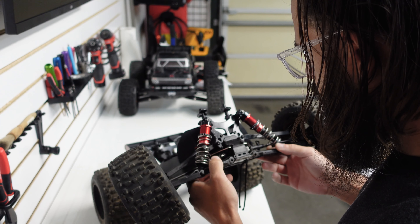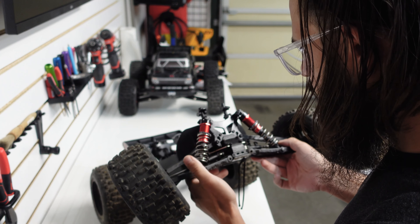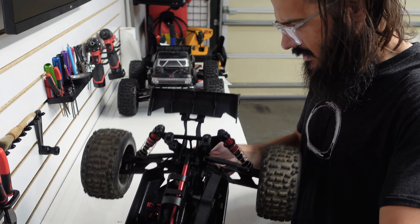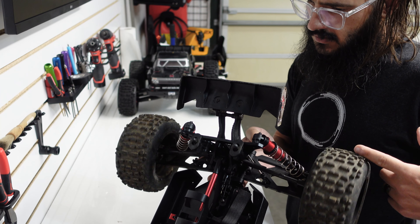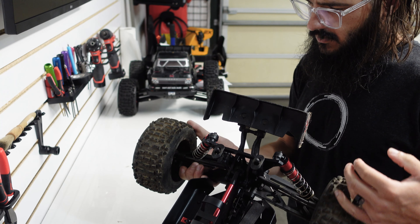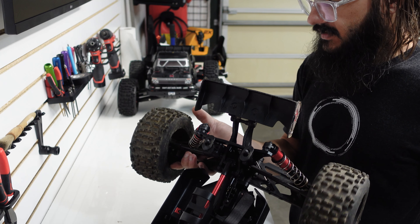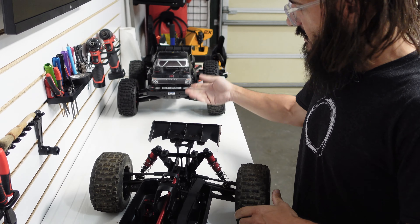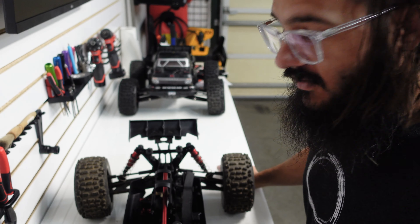We're gonna have to go through that — replace the front diff, shocks, and drivelines need to be replaced up front. They're kind of glued in, shoved in. I don't even know how this thing drives. In the back, it isn't even working right — there's no grease or anything. Something's messed up in the rear diff too, so we'll go through that.